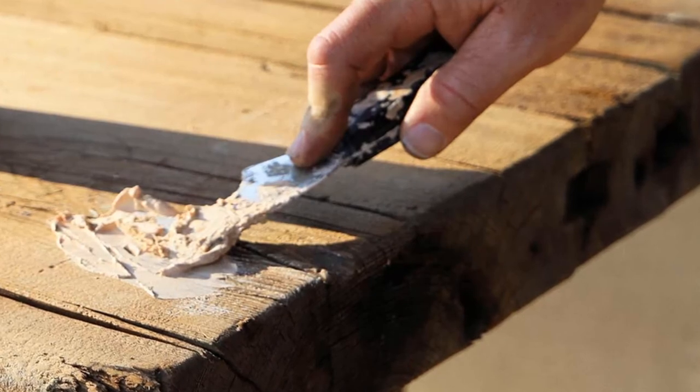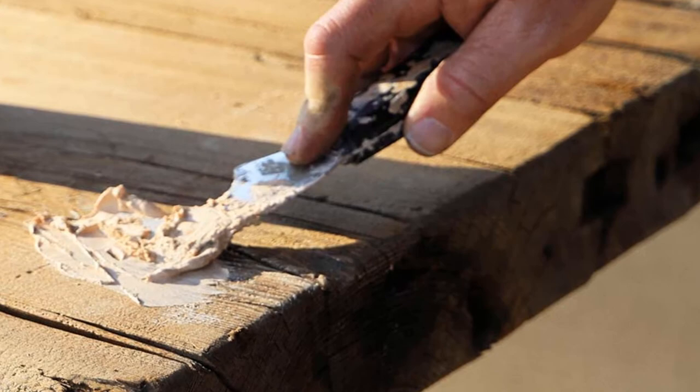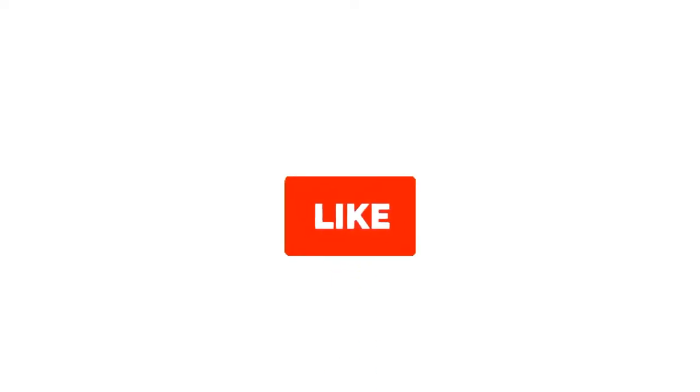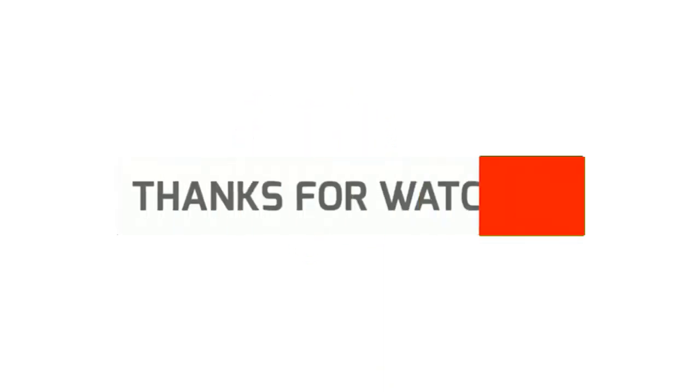Grab this while you can. Be sure to check the links in the description below. That's all for this review. Feel free to share your feedback. Like, comment and share our video. Do subscribe and hit the bell icon to get more videos like this in future. Thanks for watching.